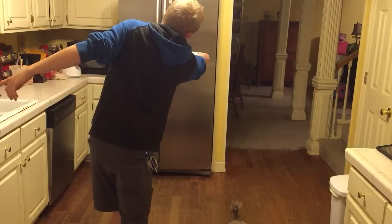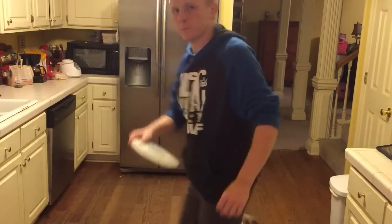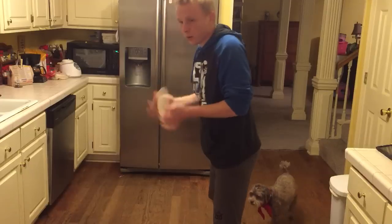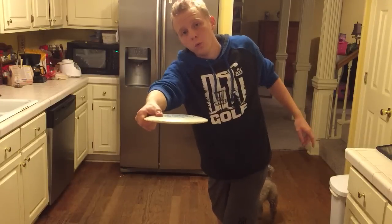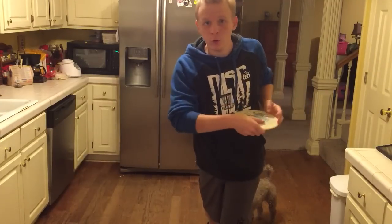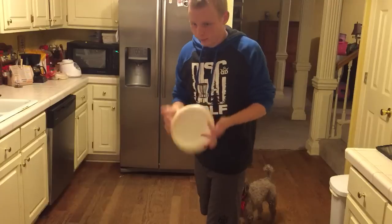I'm reaching straight back there, reaching straight back there. I'm trying to throw it in the middle of the fridge door. It's important to know you don't want to reach over here because then the line has to go through you, and discs don't go through people so that won't work out.